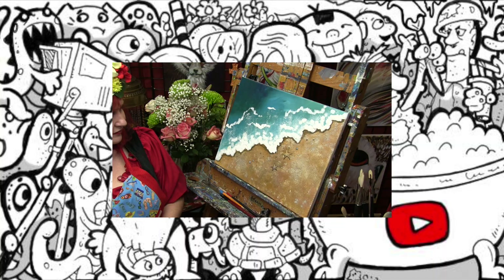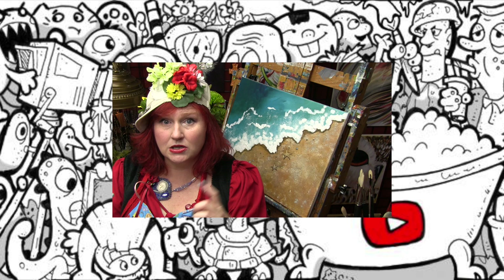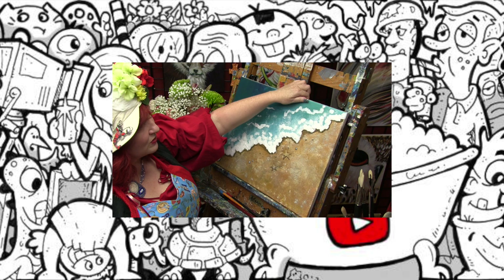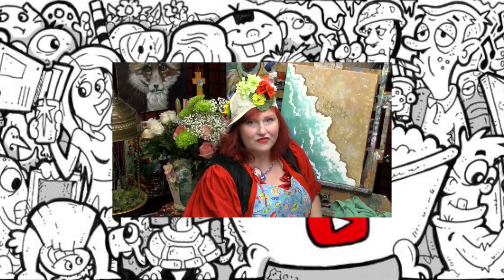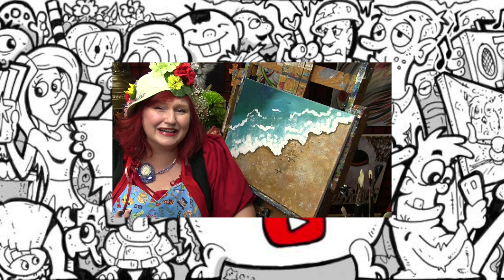Oh, hey everybody — I forgot to tell you this could also be vertical. I mentioned it in the video and didn't show you, but that kind of stuff happens because there's always craziness in the background. Just to point this out in our little end card: it makes a good vertical too. You can do this vertical or horizontal. Thank you for your comments and your time and being here in my end card.